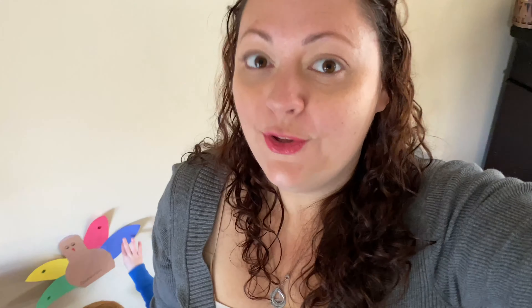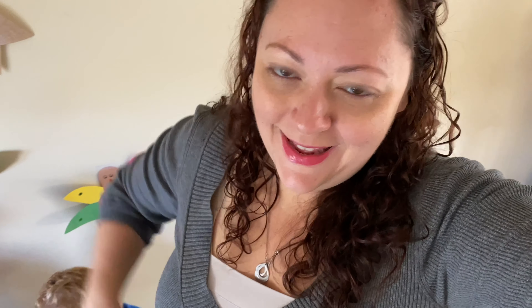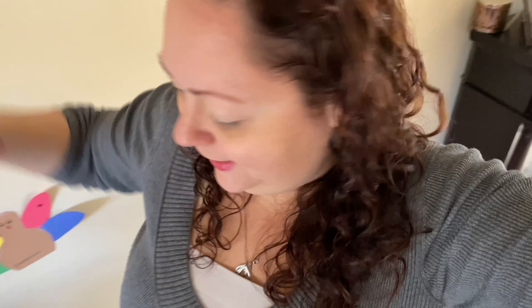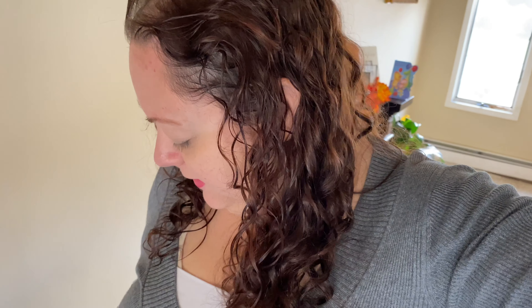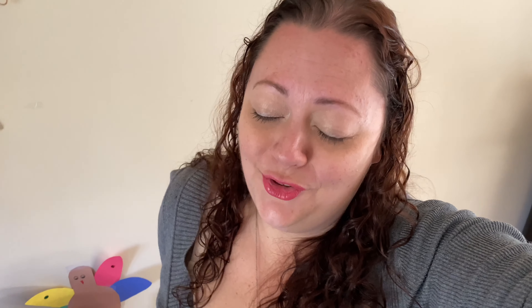I want you to peel off the sticker and put the colorful stickers — I need you to match the colors. Let's see how they do with this one. Peel off the sticker. That yellow one goes on the yellow leaf — excellent!